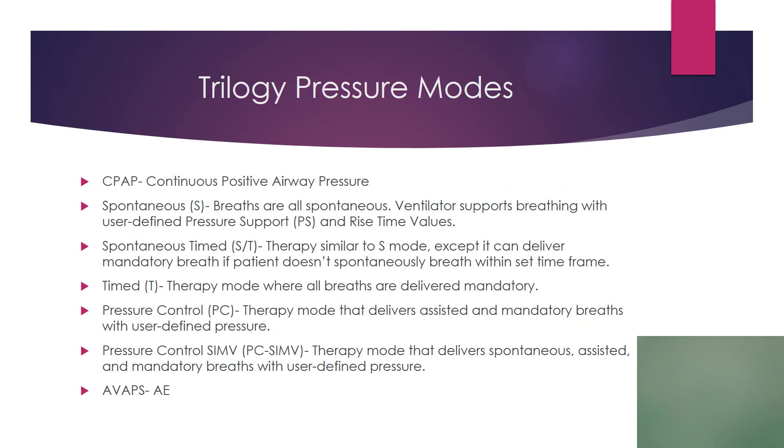Pressure modes are what we actually use much more. We have CPAP, then S, ST, and T modes, which the Trilogy identifies as forms of BiPAP. Of those, ST mode is what we use the most — it's the most flexible because you can have a rate, an IPAP, and an EPAP. We also have pressure control and SIMV-PC. AVAPS AE is used with an active circuit, so we just use regular AVAPS.